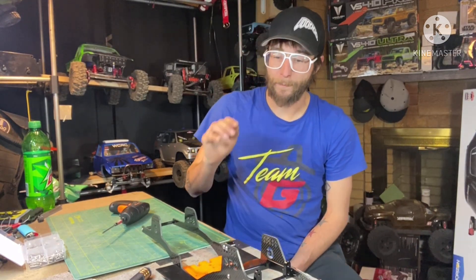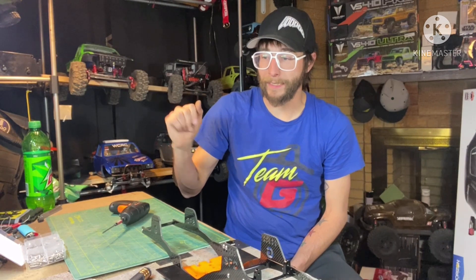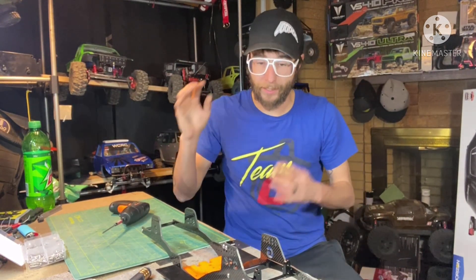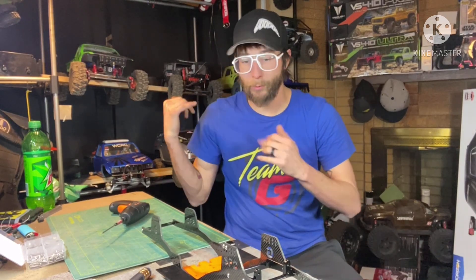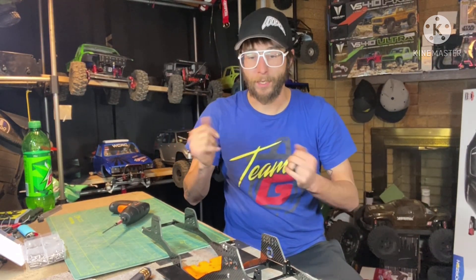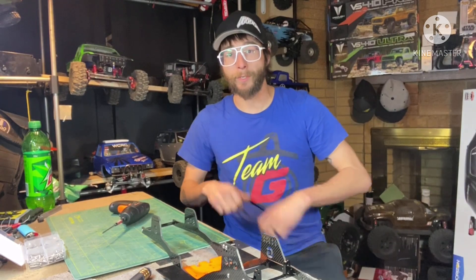Anyway, hope you enjoyed it and hope it helps out some people. If you have any questions, comment down below, or let me know any other videos or things you'd like to see put together. I'm going to work on a few more - I think shocks next time. In the meantime, like it if it helps you, subscribe if you haven't already, and if you want to see more videos - until next time, have a good one everybody.